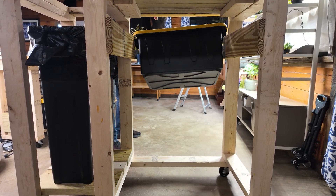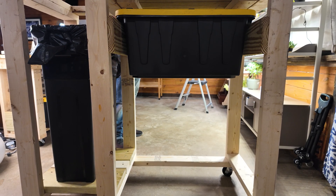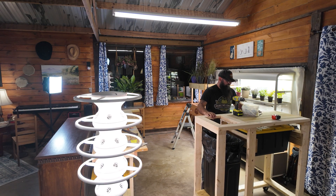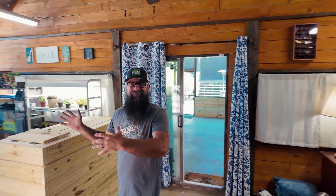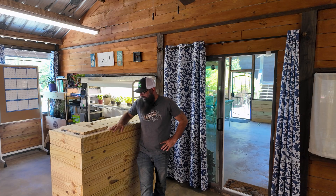Second time's a charm. There we go. Man, that is perfect. The shelves are in place, the plants got moved, these workbenches got built. I think we're ready for the big reveal. Are you ready for this? Look at this — this is awesome.